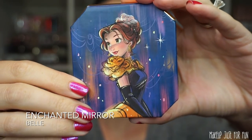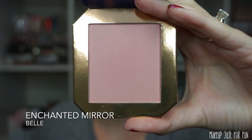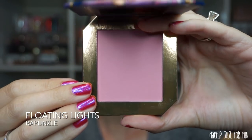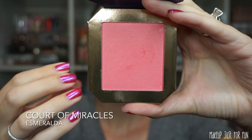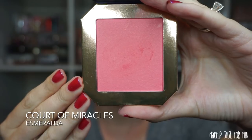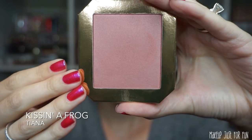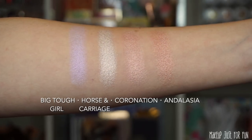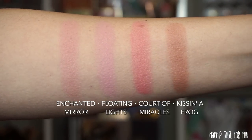Moving into the blush compacts, we have Belle's compact called 'Enchanted Mirror' — a soft baby pink meets rosy color, perfect Belle color. The Rapunzel compact is called 'Floating Lights,' a more blue-based baby pink blush. Next is the Esmeralda compact called 'Court of Miracles,' a bright satiny coral that's going to be universally flattering on a lot of different skin tones. And last but not least, my favorite of the blush shades — the Tiana compact called 'Kissin' a Frog,' a medium dusty mauvey shade. Really really pretty. I'll show you a quick swatch of all eight cheek shades next to each other.